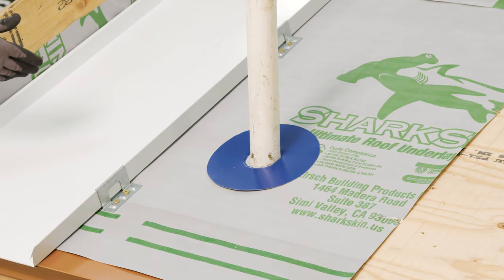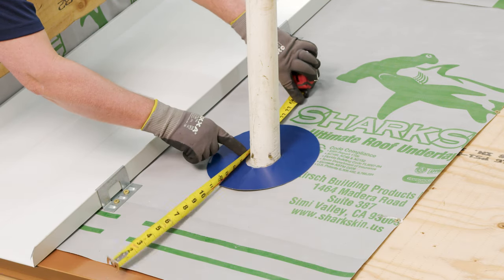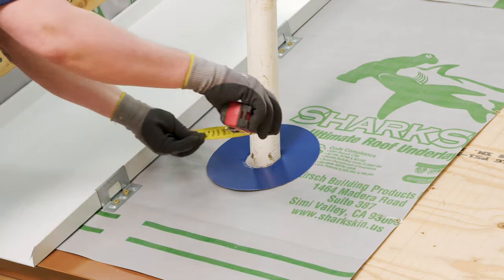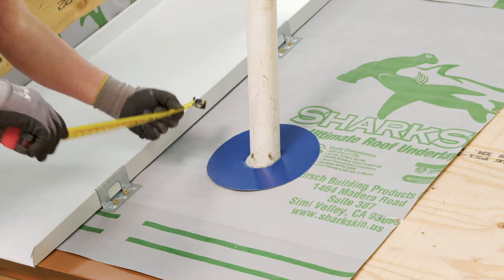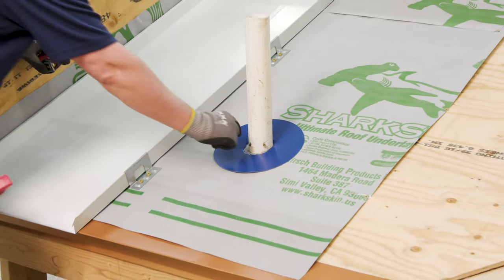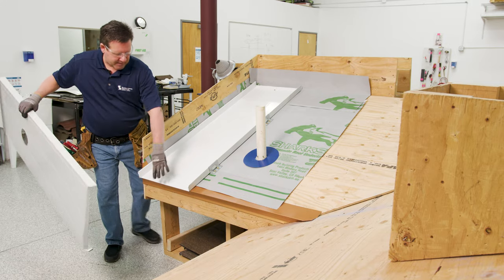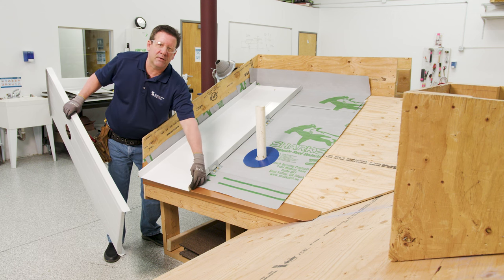Now we measure our panel out from the eave. Center the pipe from the eave and center it from your last panel rib. Once you have those dimensions, you can mark out your panel and cut the hole. The panel hole will be cut approximately one inch larger per side than your pipe penetration. The panel has been box-hemmed and there is a space to allow for thermal movement.